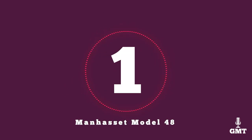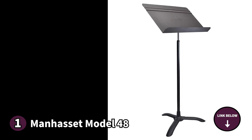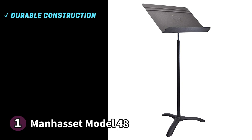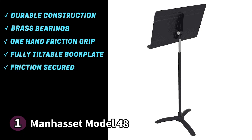The first product on our list is the Manhasset Model 48 — a classic choice and it isn't hard to see why. It's a highly durable stand with a metal construction and no-fuss design that keeps it sleek and easy to use. It features solid brass bearings with a greaseless chrome inner shaft that makes adjusting the stand's height effortless. You'll also find Manhasset's original magic finger clutch, which allows for a one-handed friction grip. The book plate is solid metal and can be tilted to any position — the angle is secured using friction, with no knob required. The base features a heavy gauge steel welded tripod for a secure foundation.